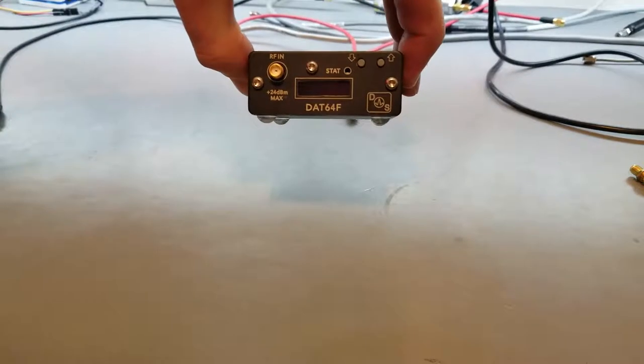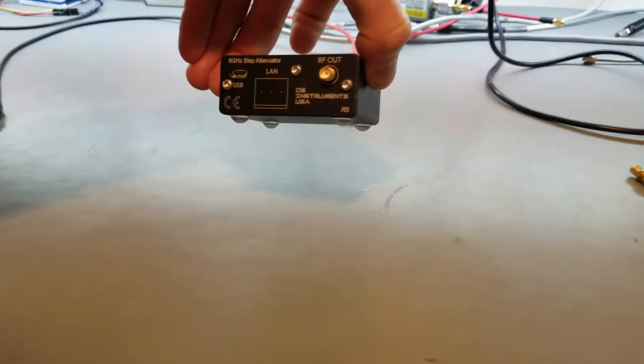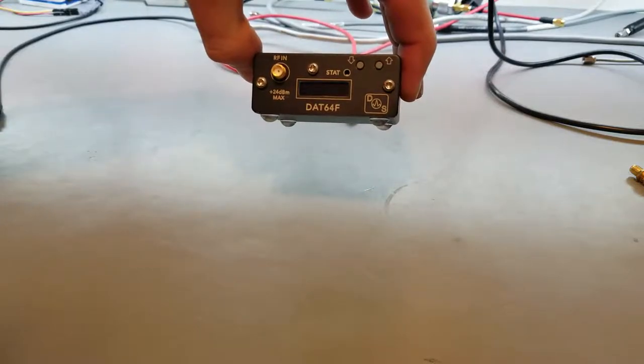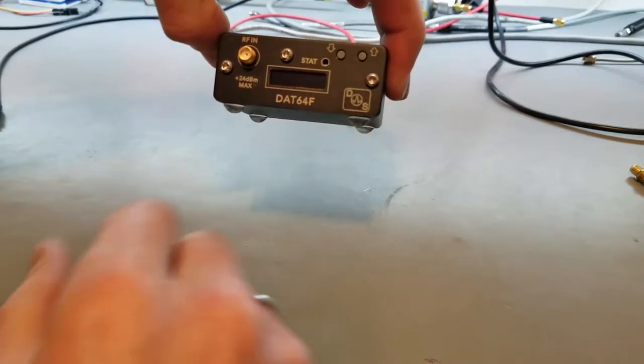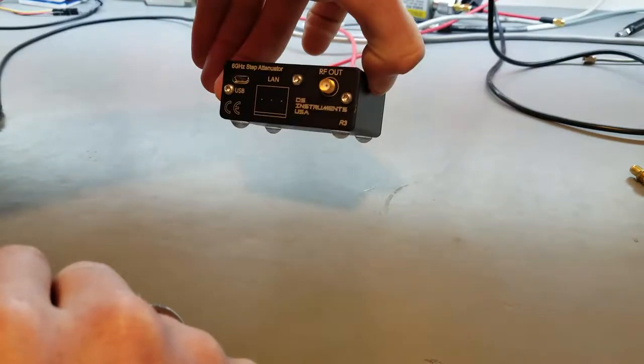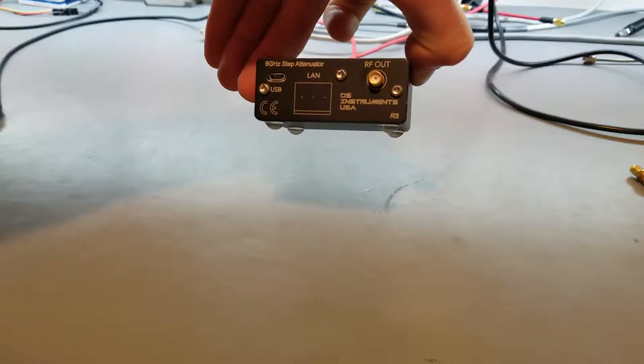As you can see, you have an SMA on the front and the rear. It is bi-directional, with stand-alone control via the step buttons and the OLED screen. It also comes with Ethernet as an option.